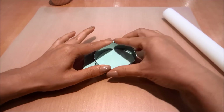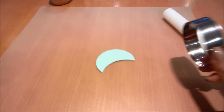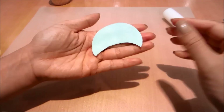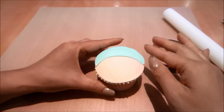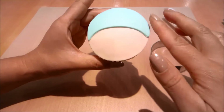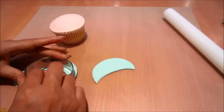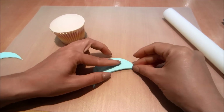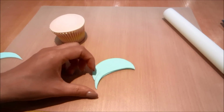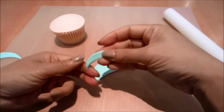Now I'm rolling out some blue colored fondant and using the same circle cutter. You can roll out a strip of fondant and cut out a section, or you can just cut out a section with the circle cutter — this is going to be the top of the baby's beanie.